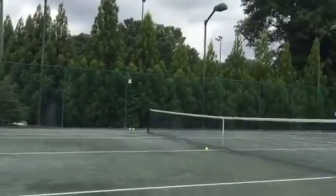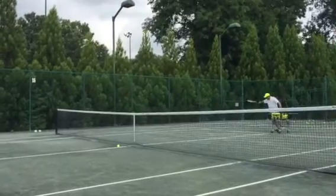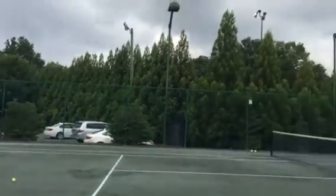If you want to get home, it doesn't mean that you hit hard across the ball. It just means that you push it a little bit more and a little bit more body. And a little bit more body quality.